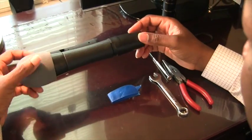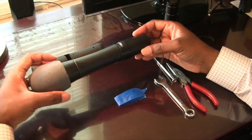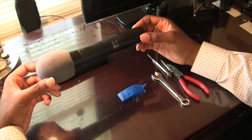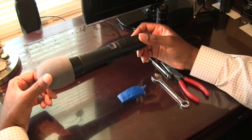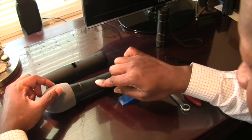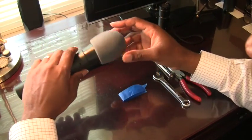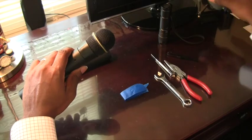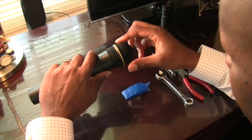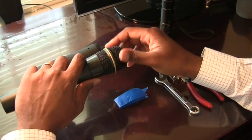This is only my second time doing it, so if this video gets posted that means it worked. To do this repair you're actually going to wind up taking this entire microphone completely apart. To get at it you need to start at the top. Pull off the windscreen and then you will need to screw this part off — to the left will loosen it and eventually it will come off.